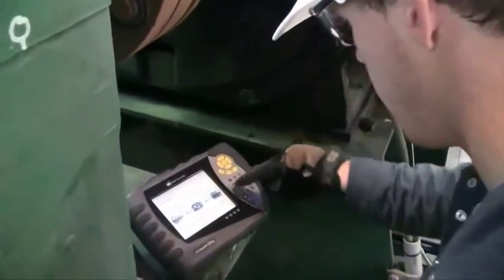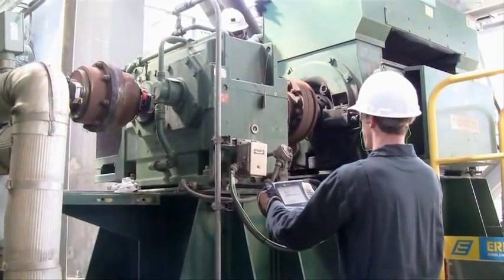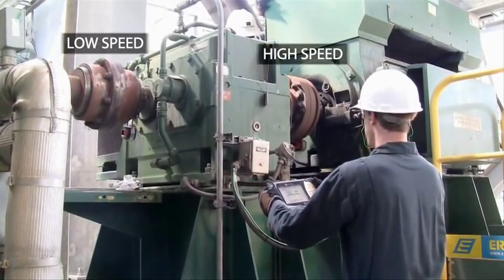The only difference is that all machines in the machine train must be aligned to each other. The tightness of the alignment tolerances is entirely dependent upon the RPM of the machine. In a machine train with a gearbox, each coupling will have a different speed.